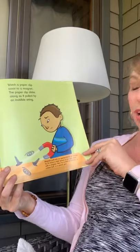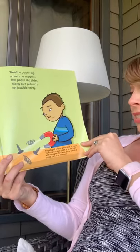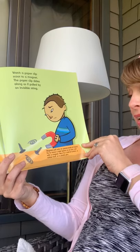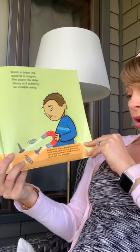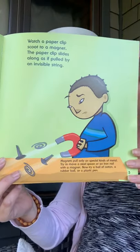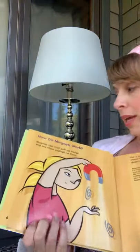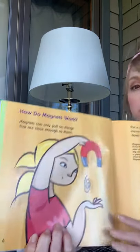Magnets pull special kinds of metal. Try to move a steel spoon or an iron nail with a magnet. Now try a ball of cotton, a rubber ball, or a plastic pen. You can experiment, and we will be doing that this week.